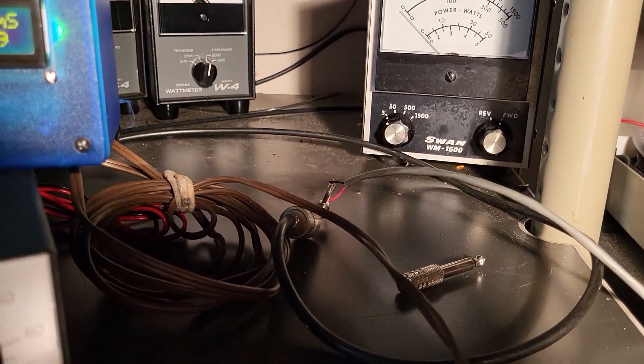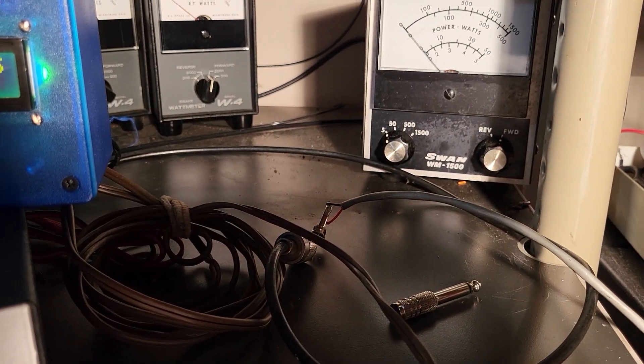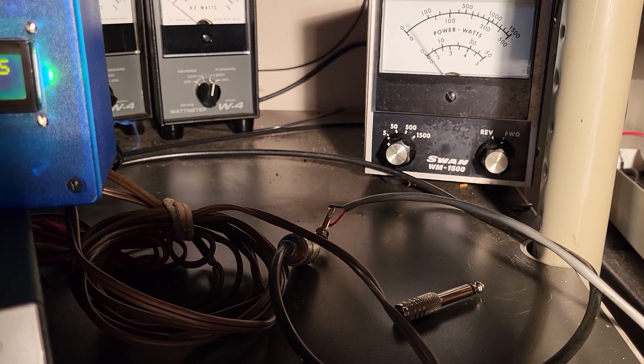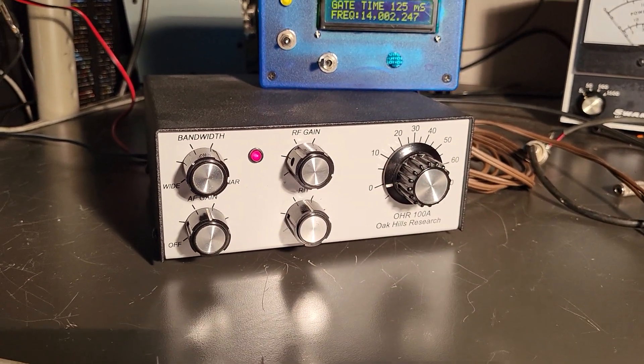They're really close — almost 5 watts. About 4.5 watts there. And so it's transmitting and receiving.